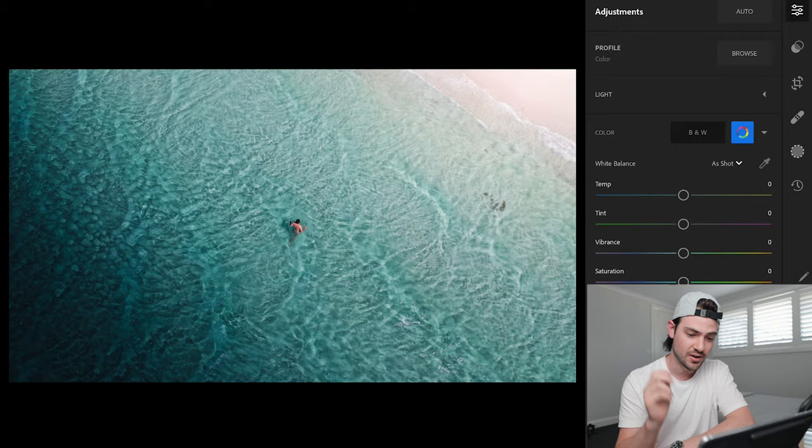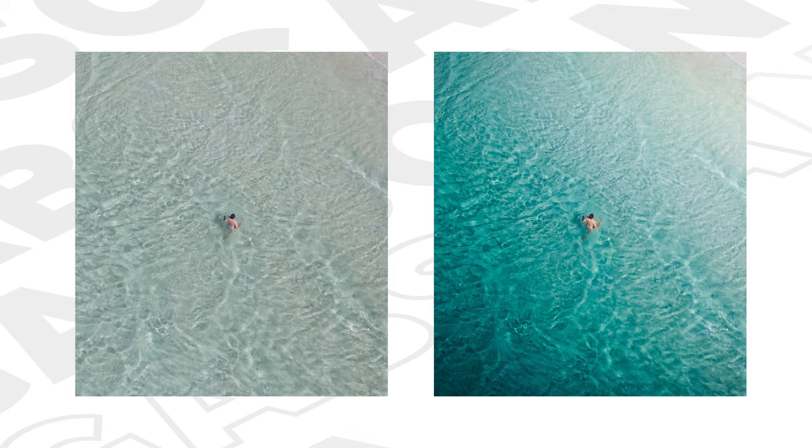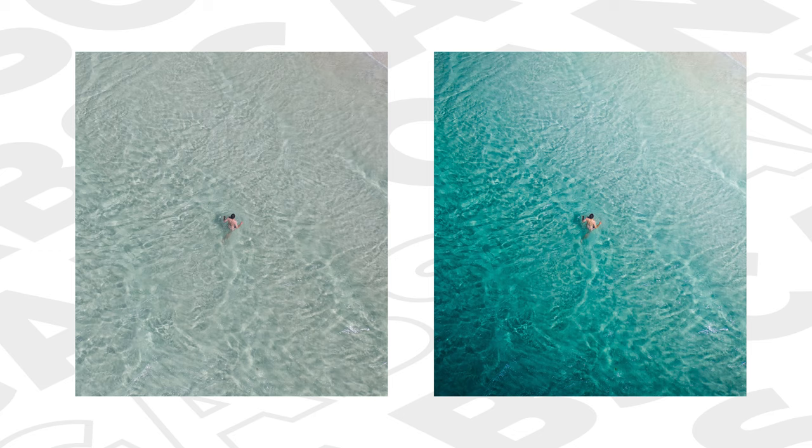I'm pretty happy with how this is looking — not bad for a first attempt editing on a tablet. You can see here a side-by-side final comparison of the photos. A few small adjustments and we've really taken our image from something that looks super flat and bland — a great shot — but we've really brought it to life and given it a little more character and interest with just a few slight adjustments.